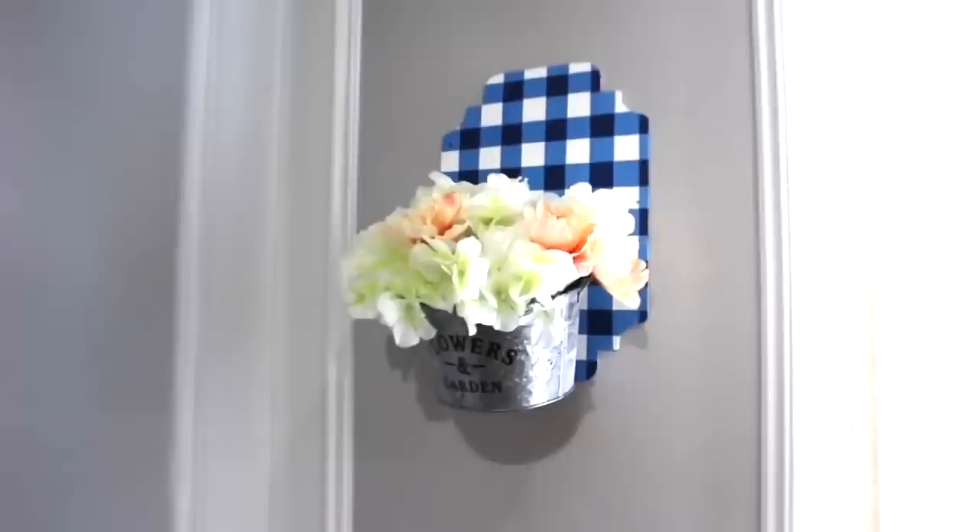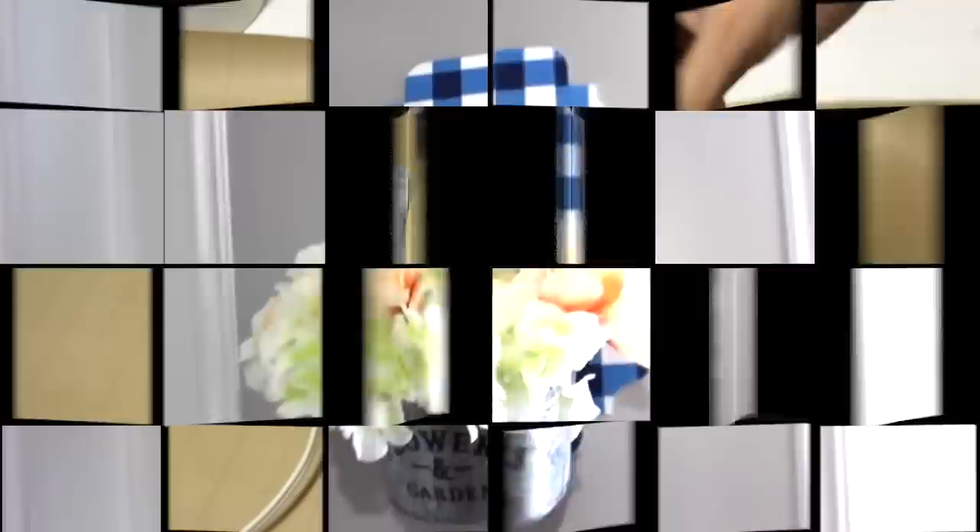Using E6000 to add the bucket to the front of the sign, then adding flowers inside — that completes the look. Using another candlestick and round piece of wood to make a mini cake stand. You can leave the candlestick as is or paint it white like I'm doing here, then glue it to the piece of wood.